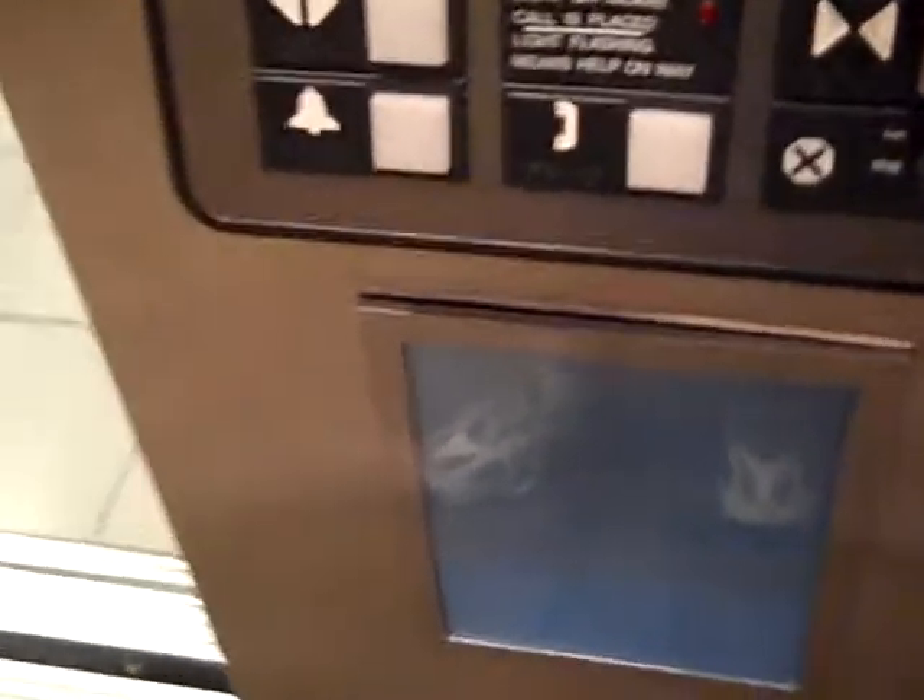I gotta be quiet because it's going to open in the box. All lights are working, and this elevator is a lot darker than my camera makes it look. This is how it's supposed to start up — nice and smooth.